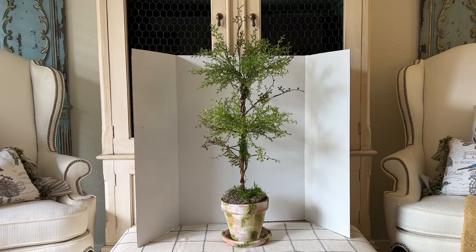First up is my topiary DIY. I absolutely love topiaries inside my home as well as in the garden, but they can be quite expensive. I wanted a couple for my fireplace mantle but couldn't find any that I loved at a good price, so I just made them. These 32-inch tall topiaries cost me just under $14 each.